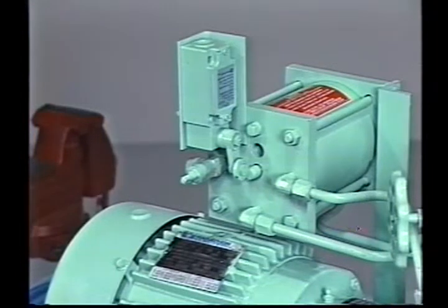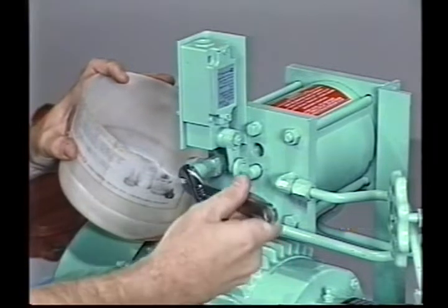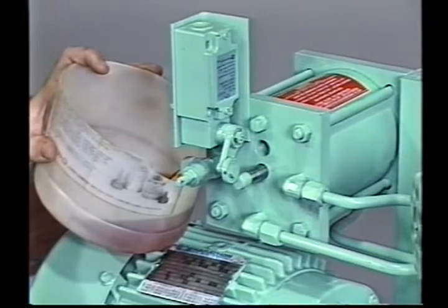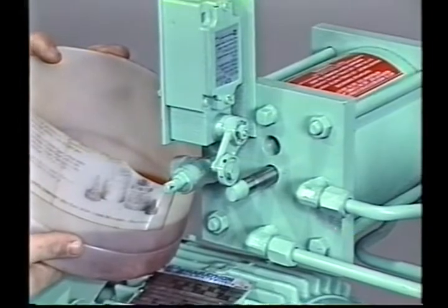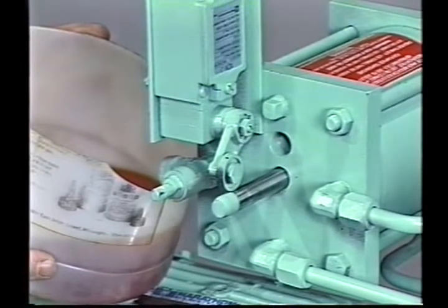Once the pump has been valved off and drained of refrigerant, the oil can be drained from the seal oil reservoir and the seal chamber. Hold a container under the oil reservoir filler valve. Using the small adjustable wrench or a valve wrench, open the valve. The oil will be under pressure due to the piston spring in the reservoir, so open the valve slowly. When the reservoir indicator rod has extended fully and stopped, the oil flow will stop. Leave the valve open to aid in draining the seal chamber.